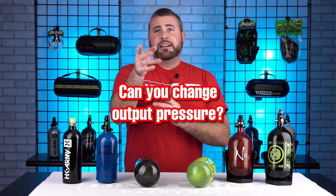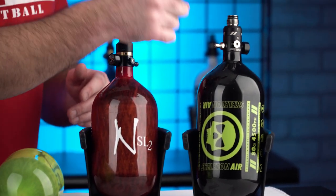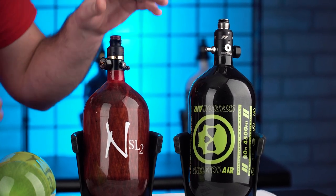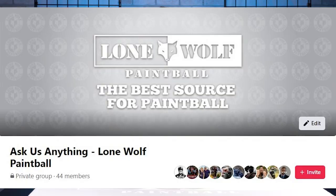If you guys got any questions we didn't hit, let us know in the comments below and we'll do a follow-up video. Lastly, I want to talk a little about air pressures — like these Ninja Pro regs, you can take out shims and lower the output from 800 PSI down to about 450, which is the lowest the Ninja goes. The Haymakers can go all the way down to 400. It depends on what style marker you're using — some guns can only run on super low pressure tanks. That is why you're paying more money for higher end tanks. If you don't know what you're doing, take it to your local field where a professional can help. Check out lonewolfpaintball.com, hit that subscription button, and join our new Facebook group. Take it easy guys!